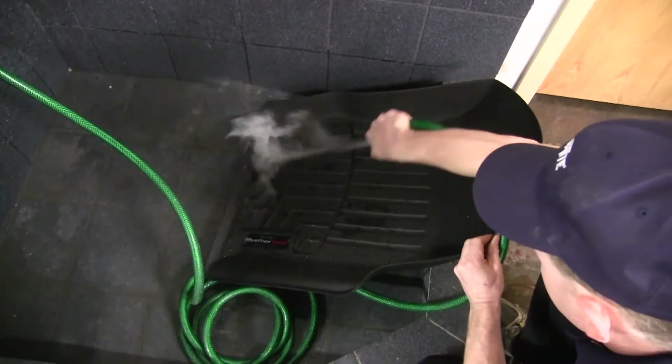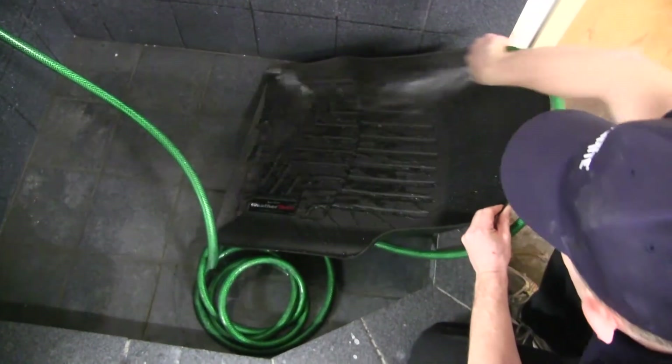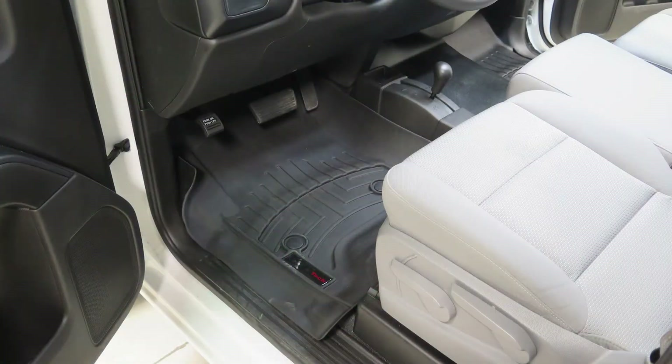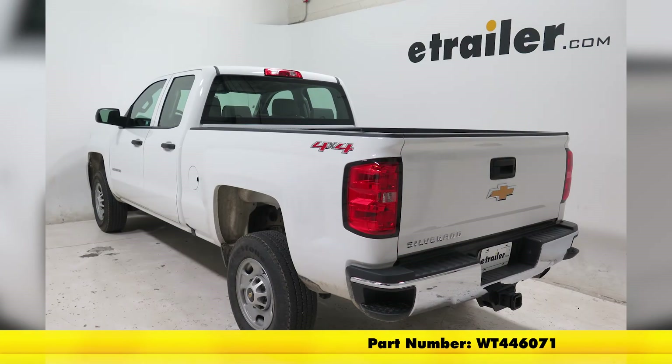Last but not least, to clean: water and soap, rinse, let it dry, then you can replace them back in your vehicle. Now we've completed our test fit of the WeatherTech front floor mat in black, part number WT446071, on today's 2016 Chevrolet Silverado 2500.